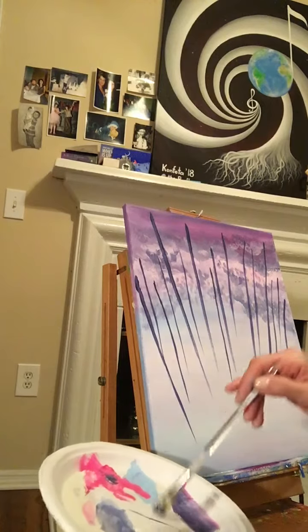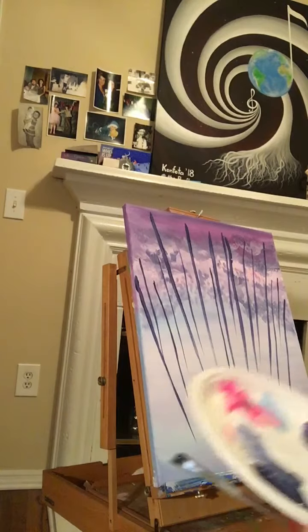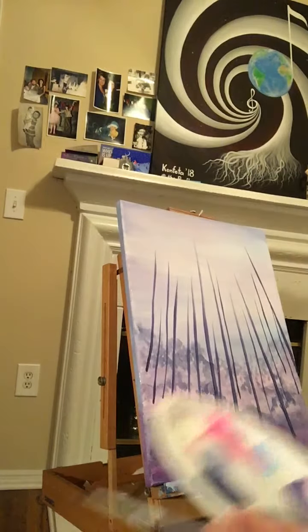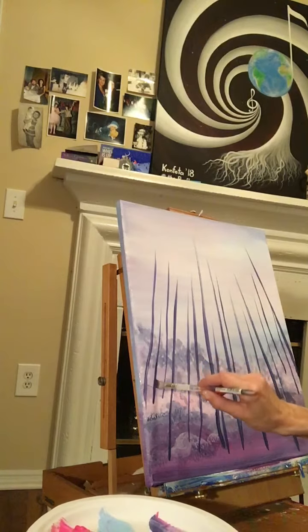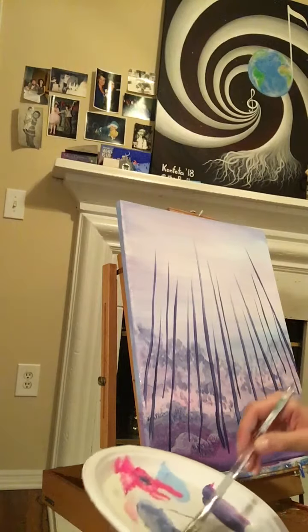I'm going to show you a little trick when it comes to vertical lines — in this case, tree trunks, or whatever other vertical lines you want to do. First, it's easier to move from top to bottom. Second, another real trick is to use not the tiny fine brushes you might think, but pick a square, a flat brush.